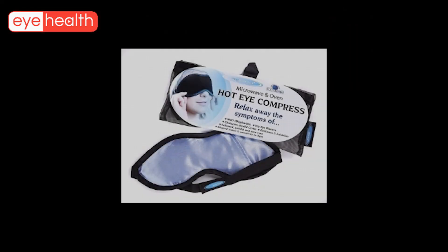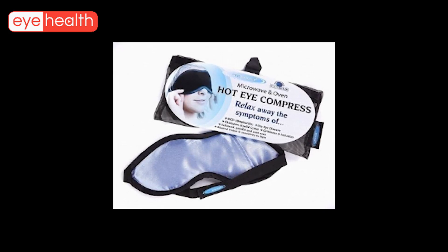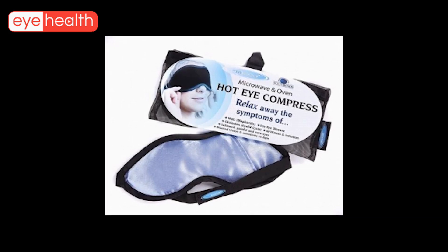Eye masks are also commercially available which can be heated and placed over closed eyelids to achieve the same results.